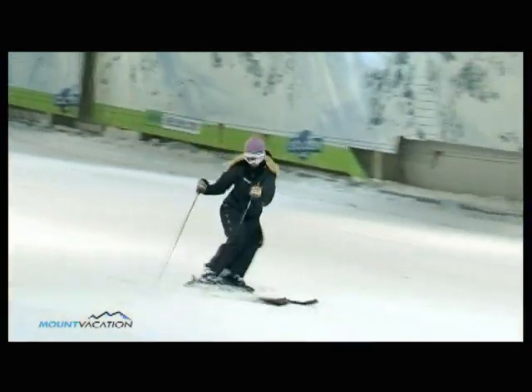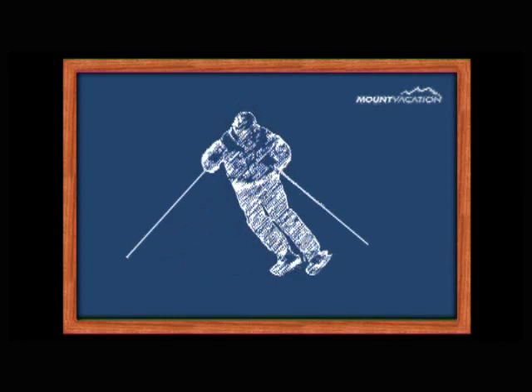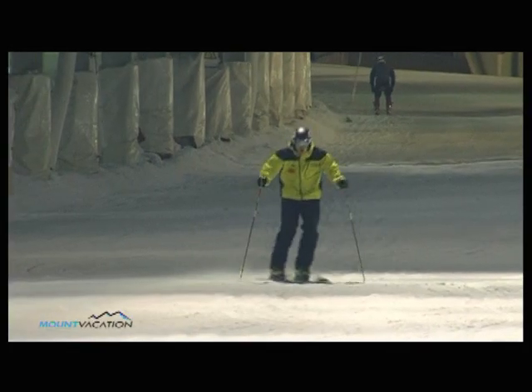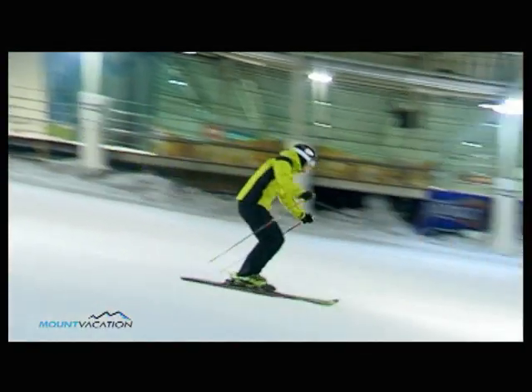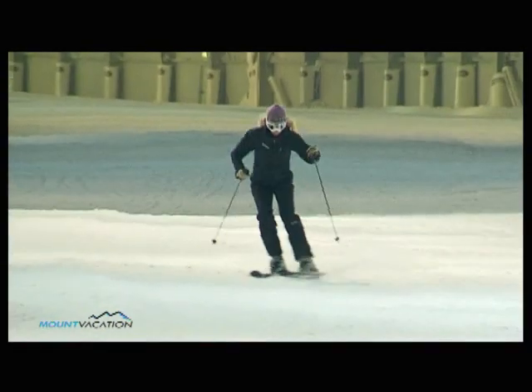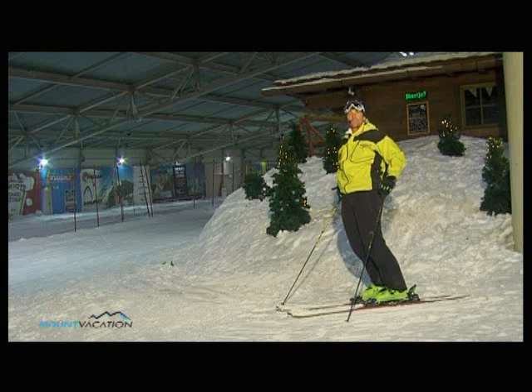Coordination exercises train you to ski automatically using the proper technique. The exercises keep your mind focused on your hands, while your leg movements become automatic. You just saw a couple of different coordination exercises, but there are many others you can discover for yourself and try out on the slopes. That's all for today. See you next time on 12 Steps to Ski Like a Pro. My name is Krister Meyer, and I wish you a great winter.